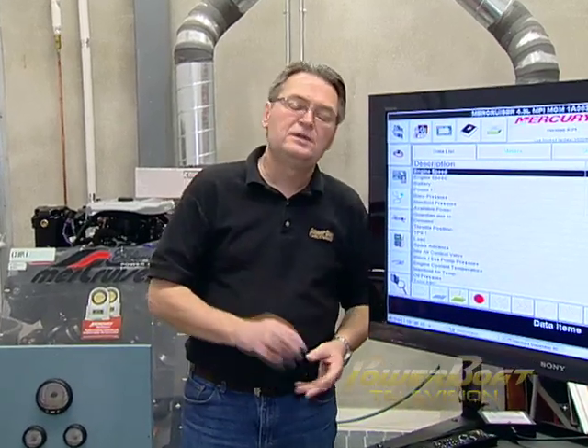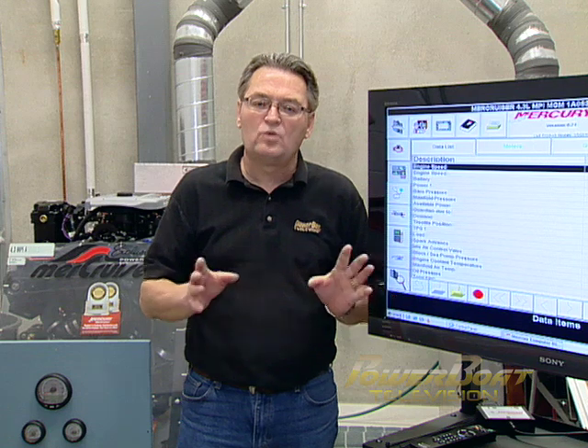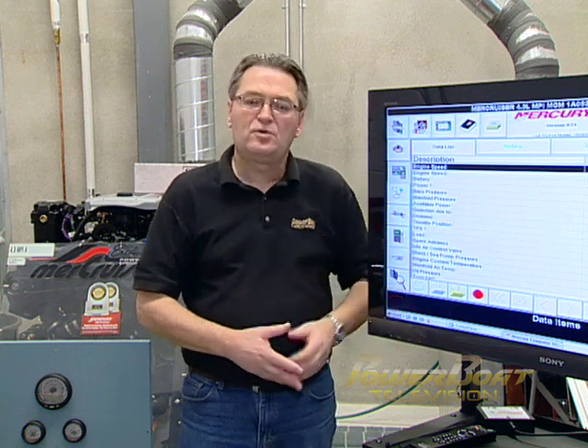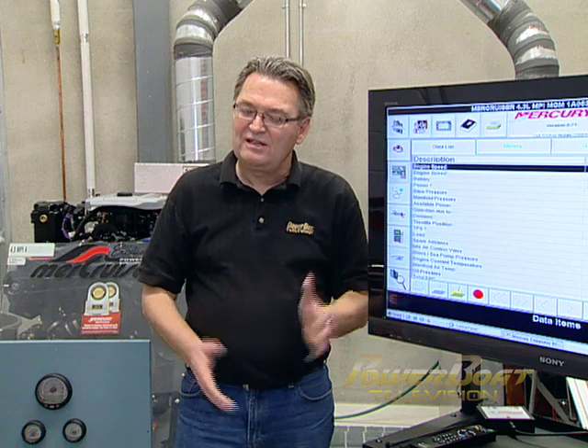After you've done your tune-up and the other service items, run the engine and make sure everything's running the way it should. But the only way to really tell is to visit your dealer, let them plug in their diagnostic equipment, and run the engine to make sure everything — from timing to all of the other parameters — is running fine and there are no faults. It's easy to do a tune-up. Give it a try.